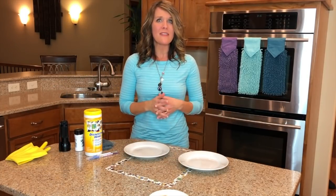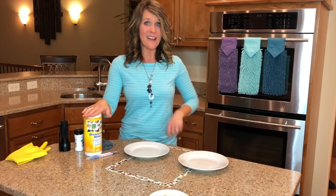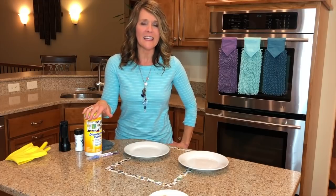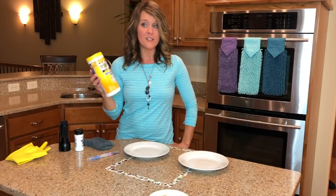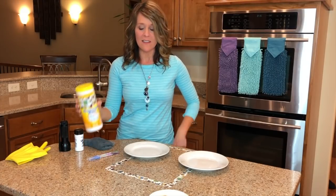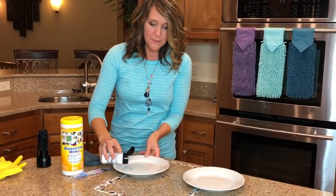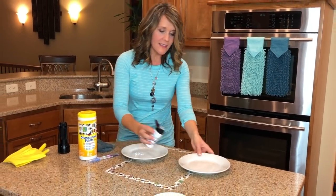I'd like to show you something else as well, because often when we're talking raw meat juice, we think we have to get out the big guns. What have we been trained to think is necessary to have a perfectly clean home? For many of us, the answer may be something called disinfectant wipes.